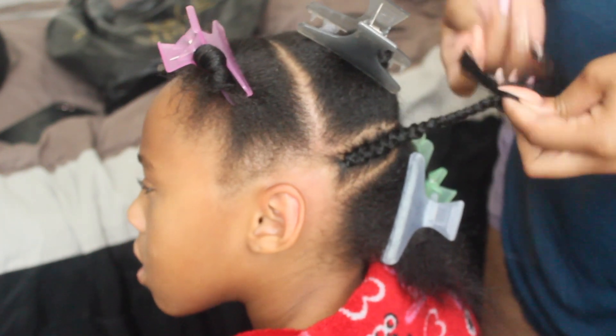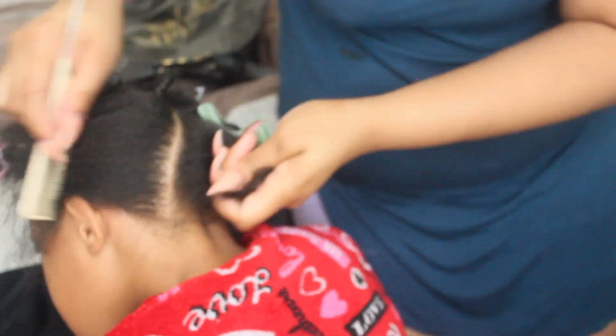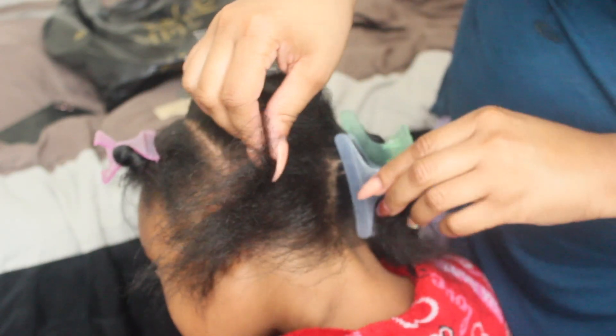I'm just going to go ahead and braid that up. Don't worry too much about braiding to the ends because we're going to cut some of it off and then just braid it into one big ponytail. Just make sure that you braid as much as you need to, but definitely braid all the hair up on her scalp. Now I'm just braiding that hair on up in the back.